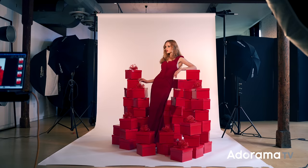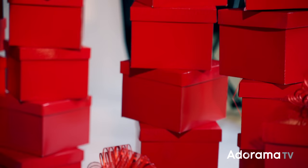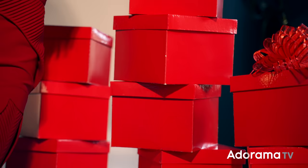My concept was that I wanted to surround my subject in presents — in red Christmas boxes. I went online and bought about $40 worth of collapsible boxes that I could set up. They're all empty, all super inexpensive, but I knew I could put them in different tiers. We spent a lot of time getting the positioning just right so the image would have a little bit of depth, layers, and it would look like she's actually surrounded by the boxes.